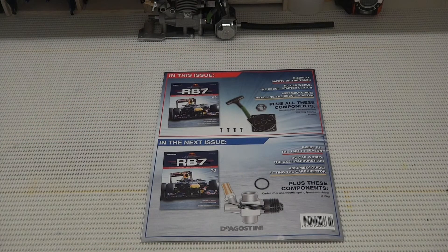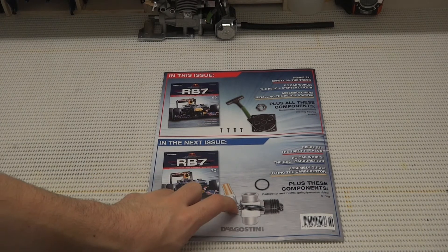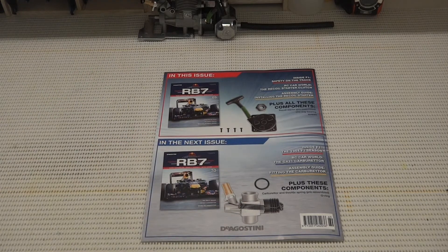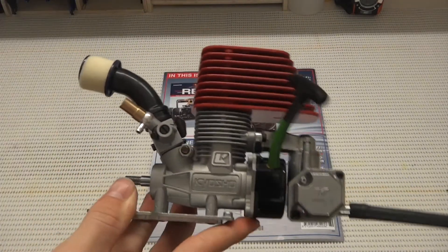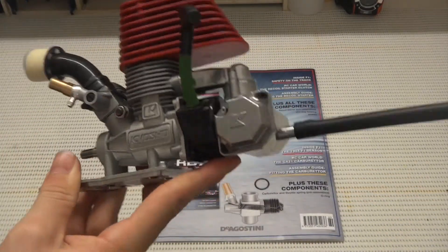In the magazine next week we have issue 70, where we have our carburetor, throttle spring, and our O-ring. Our carburetor is pre-assembled, so all we have to do is fit the O-ring and fit it to the front of our Red Bull RB7. The completed engine will look something like that.